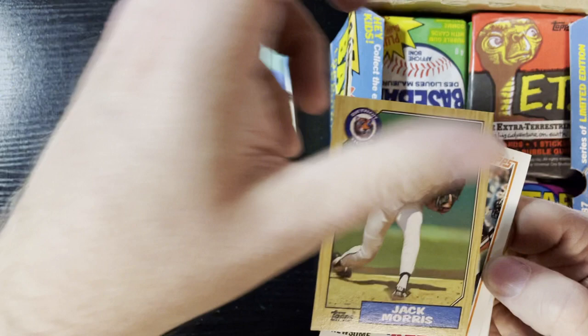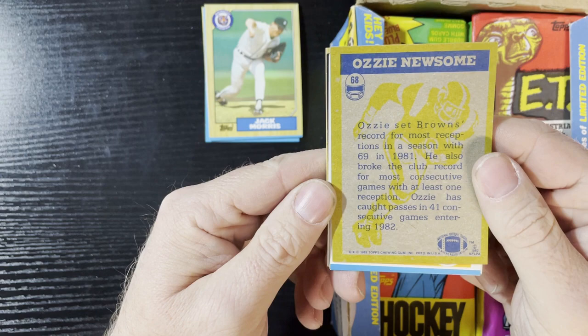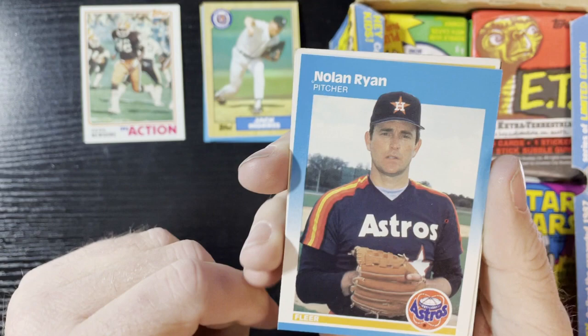Jack Morris of the Tigers, '87 Topps. And there is our first football card — it's Ozzie Newsome in action, looks like the Browns. Looks like '81 but let's see — I'm not great on my football cards. It is 1982 Ozzie Newsome in action. He's running — looks like a wide receiver.